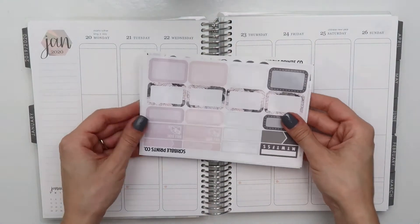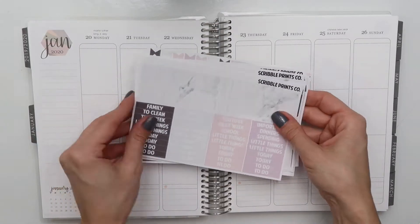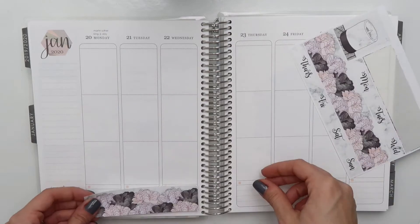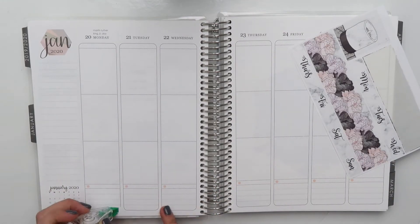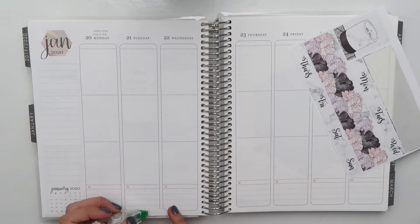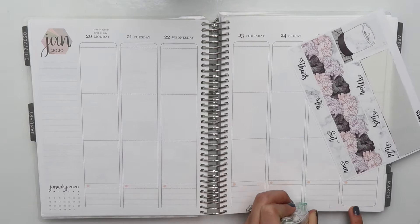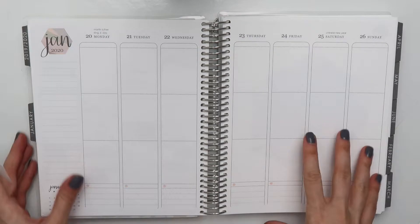Hi everybody, it's Nicole from 20-something Planner. Welcome back to my channel. Today I'm going to be doing another plan with me for the week of January 20th and I am using a super old Scribble Prints Co. kit. It has been such a long time since I've used a Scribble Prints Co. kit and this one itself is really old — I think it was her December mystery kit from 2018.